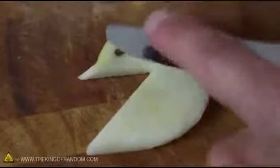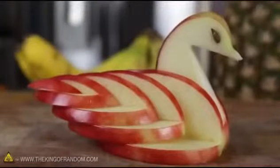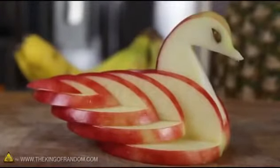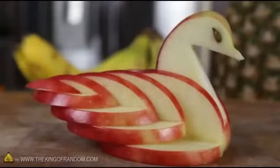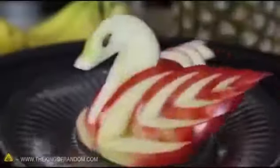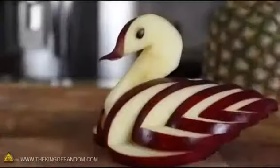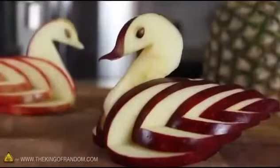All that's left now is to place the apple seeds where you think the eyes should go, then use the side of a butter knife to press them firmly into position. When both eyes look good, simply drop the neck into place and you're done. You've just created a beautiful and decorative apple swan. I spritzed mine with a bit of lemon juice to help prevent it from turning brown, then put it on display to show off for dinner guests.